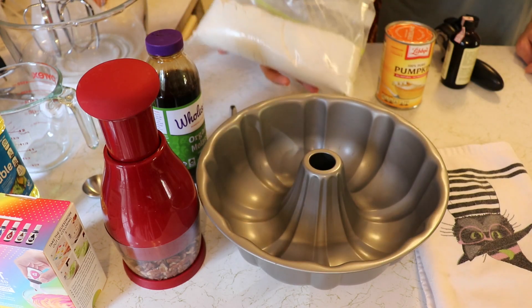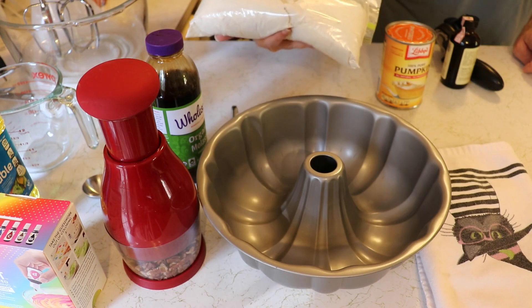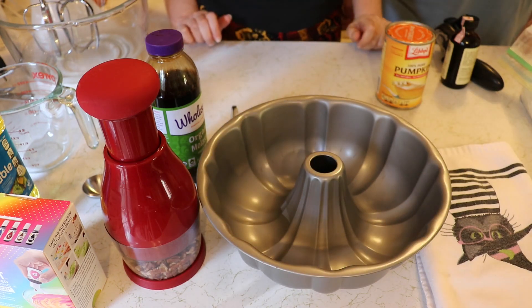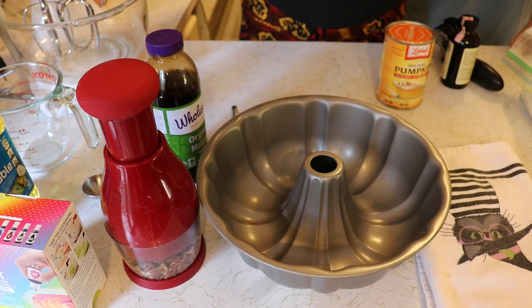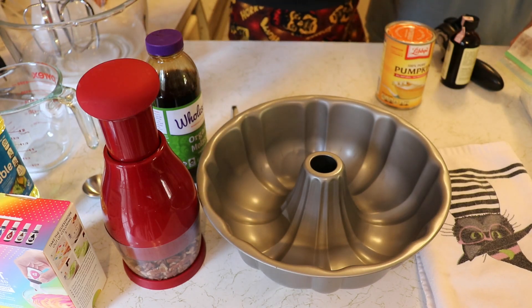We've already mixed up the dry ingredients — we did this the last time that we baked a cake. We just pre-mixed the dry ingredients to make it easier for next time, kind of like buying a box mix at the store but still homemade. So the first thing we need to do is preheat the oven to 325. It's on its way.